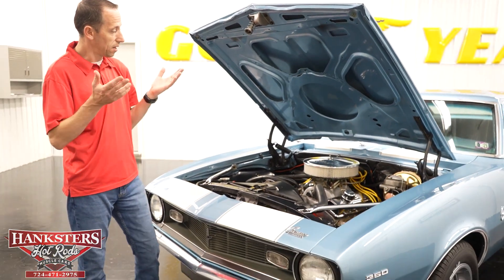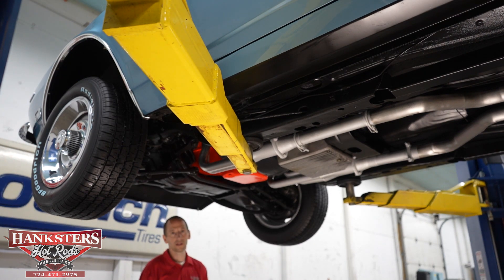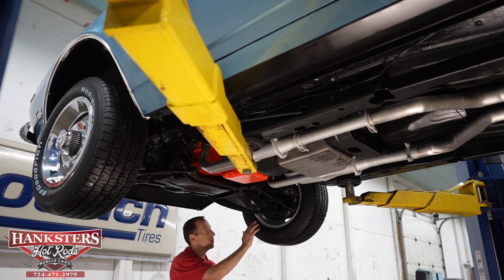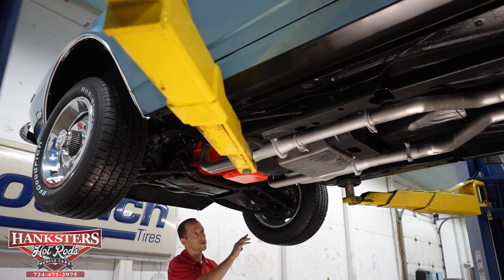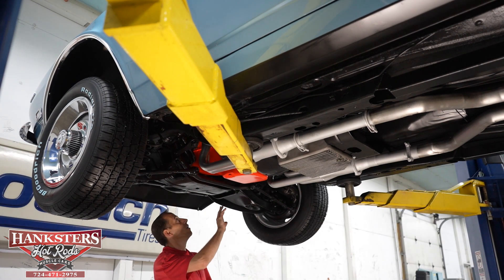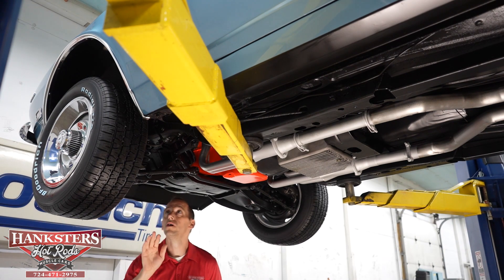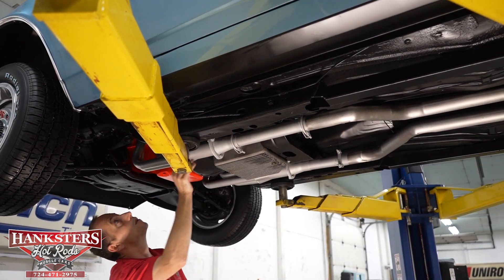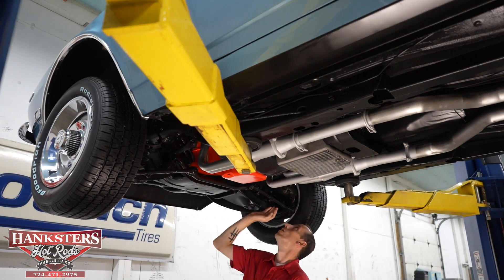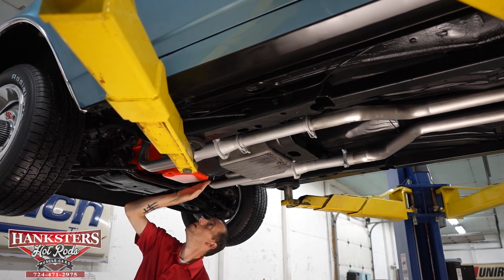We're going to put this up in the air now and go over the undercarriage. Starting at the front, the control arms look to be stock style. We do have disc brakes at all four corners — front and rear disc brakes. Our front crossmember is nice and solid, no rust or holes. We do have a front sway bar on this car. The front frame sections look good, and our oil pan and rear main seal on the 350 Chevrolet look good as well.